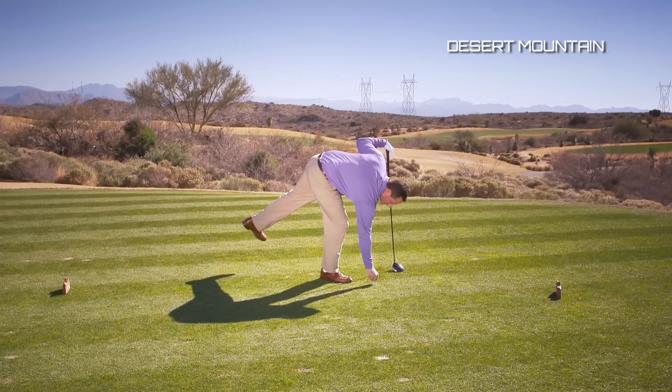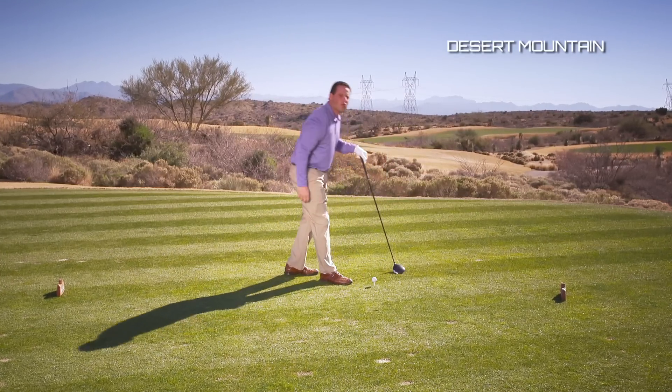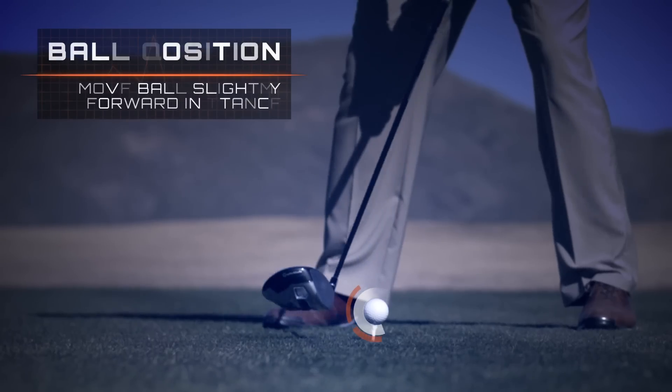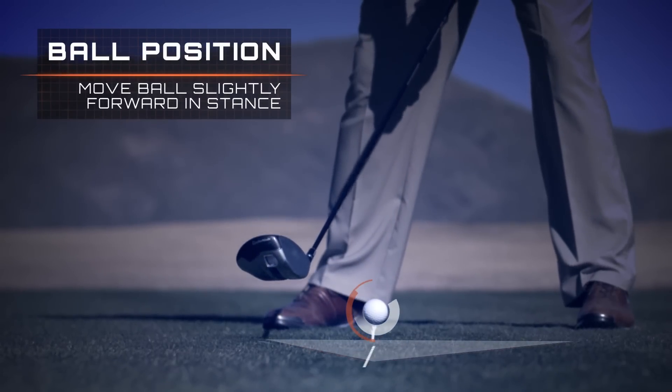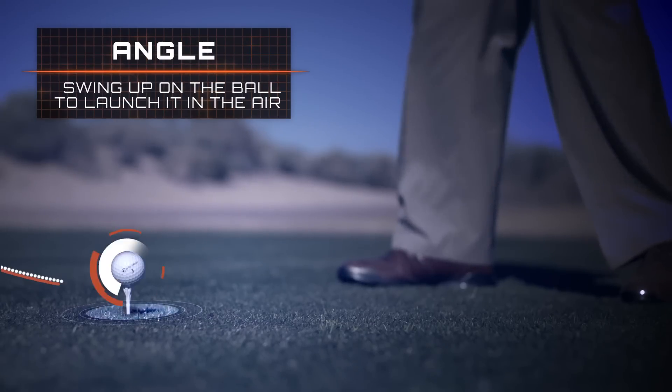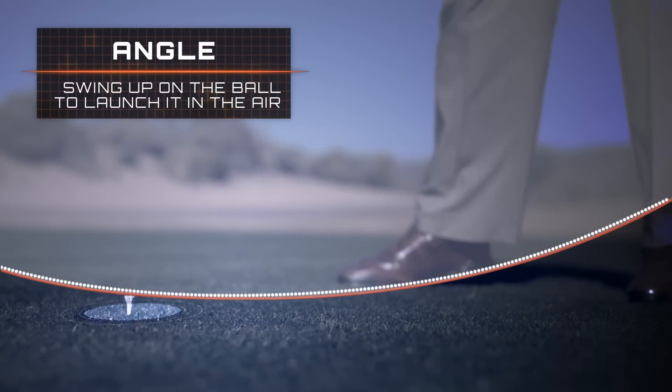The key here is you've got to really launch it up in the air. I've got the ball teed a little bit higher than I usually would. I'm gonna play the ball a little bit more in the front of my stance than I might normally, and I'm gonna tilt my body a little bit to the right. I'm gonna swing up on the ball and try to launch this thing as high as I can.